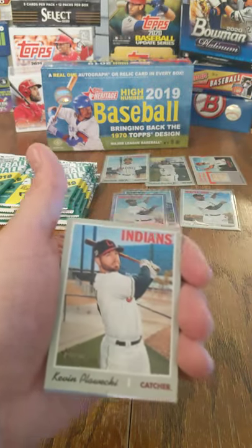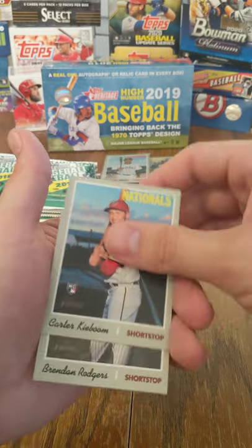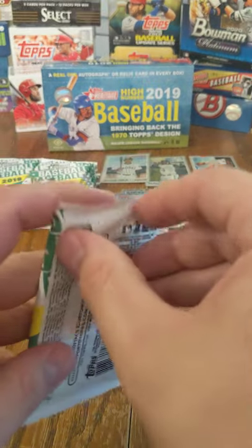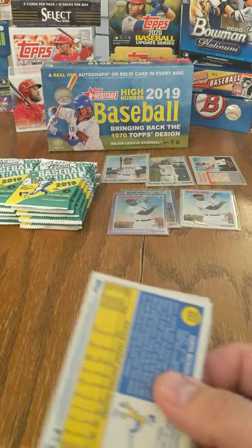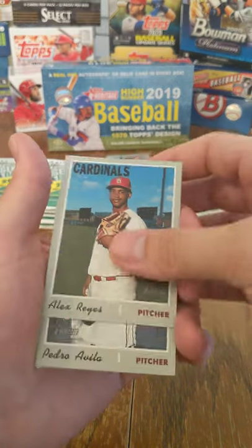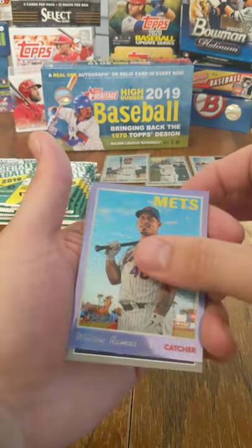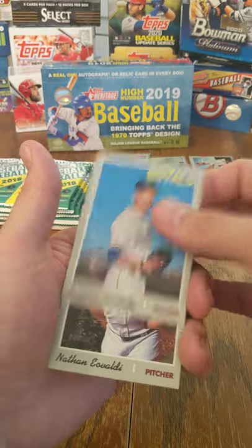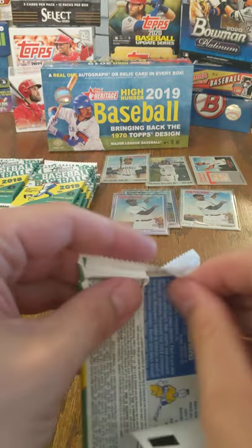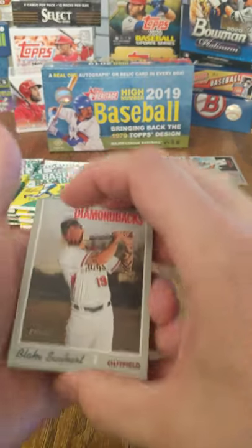Tyson Ross, Kendrys Morales, Kevin Plawecki. Chrome is Bryce Harper. Luis Cessa, Carter Kieboom, Brendan Rogers, and Austin Riley. Oh, and Tim Beckham hiding out at the back of the pack. I like his insights — being a major league ball player, it's nice to be able to, as a fan, get insights from a current player. It's so unscripted, so raw. It's his actual opinion, not adulterated, not coerced — and that's awesome.